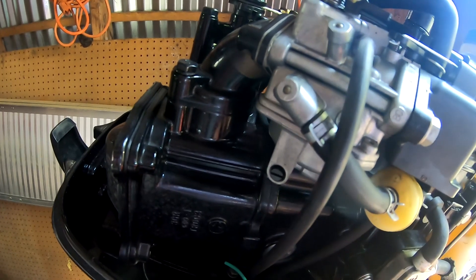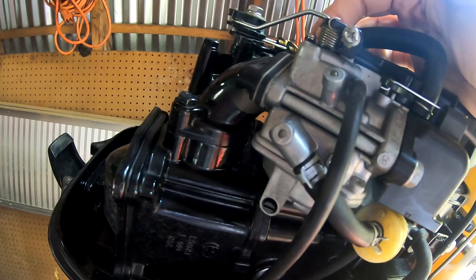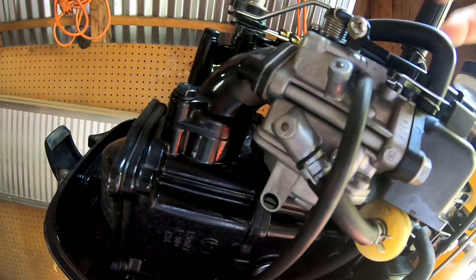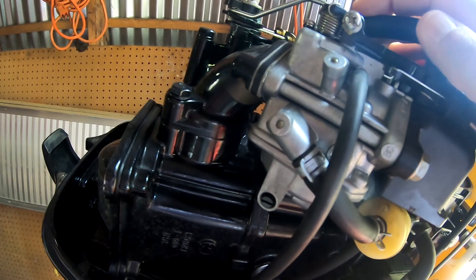Inside the carb there are two jets. The jets vaporize the gas for use in the motor cylinder so the spark plug can ignite the gas vapor. One is the idle jet, primarily used during starting and idle speed. The other is the main jet, primarily used during wide open throttle.